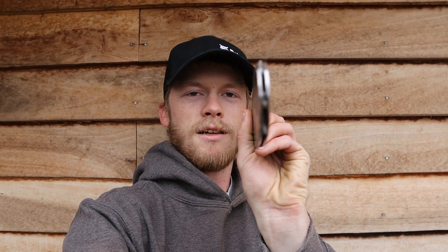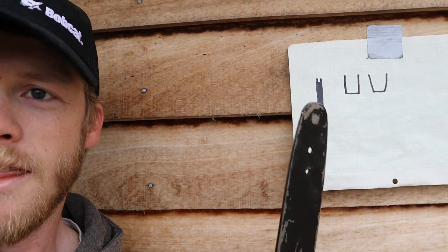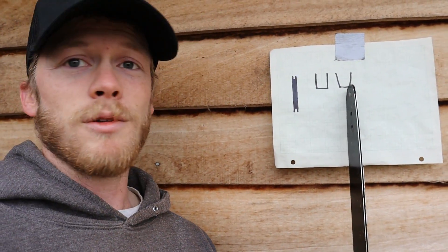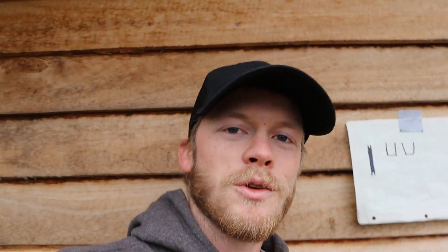If you look down the length of a chainsaw bar you'll be able to see there's a rail that runs all the way around the length of it — it looks something like that right there. Ordinarily, if you've got a good bar, the rail should look nice and square, perpendicular, parallel — all of the above. But if you've got one that's a little worn out or has some damage, it might end up with rails that aren't quite the way they should be.